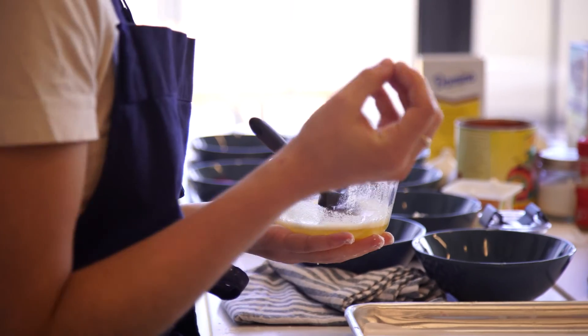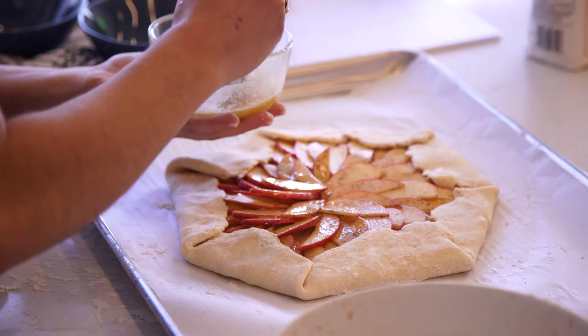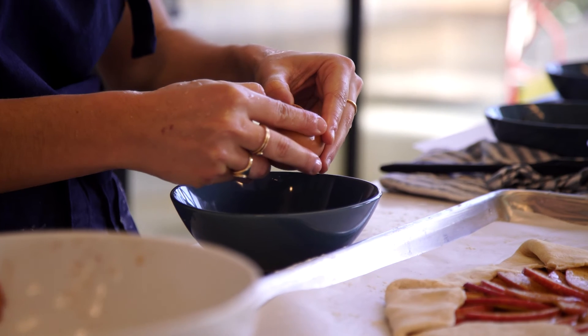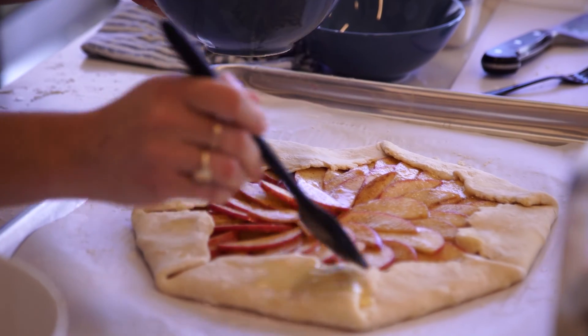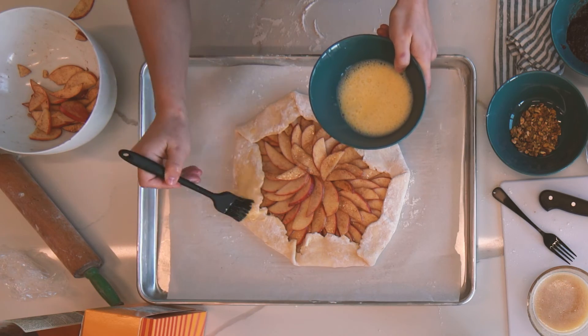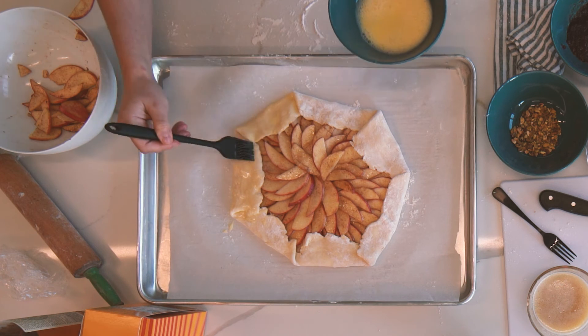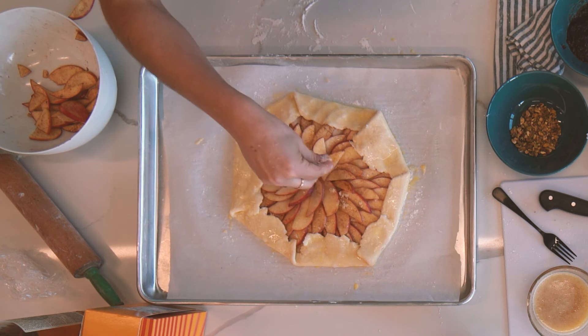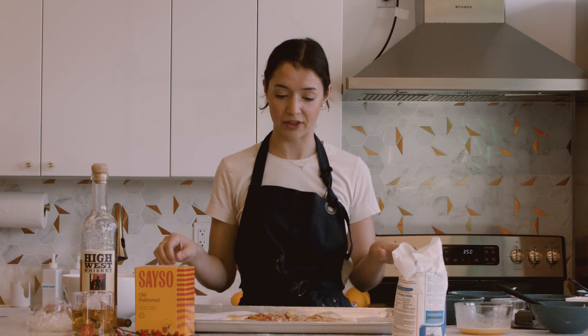I went ahead and browned a half stick of butter here and we're gonna go ahead and brush it carefully over the apples. The final step before we're ready for the oven is a quick egg wash — just add a splash of water, whisk it up, and that's all you need. Make sure you do a thorough job covering all of the edges so the crust gets that really even golden brown. Let's sprinkle a little bit more brown sugar. Our galette is ready to go in the oven — this will bake for about 45 minutes at 375.